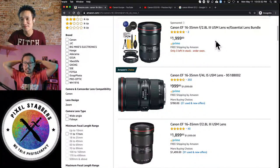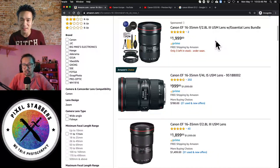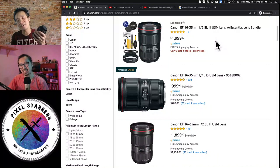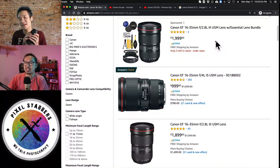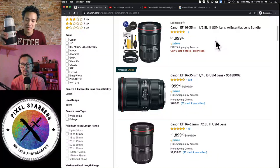A photographer friend's favorite combination is the 16-35mm and the 50mm f1.2, with the 70-200mm only for ceremonies, and the 85mm f1.2 otherwise — he doesn't use the 24-70mm at all. The 24-70mm is nice to start out with: when you're just getting into weddings, you feel safe with it. If you have only one camera and one lens, you can do a whole wedding with that one lens.